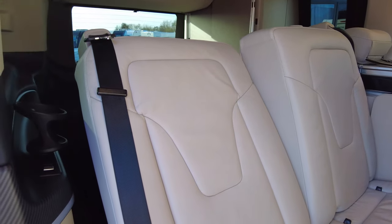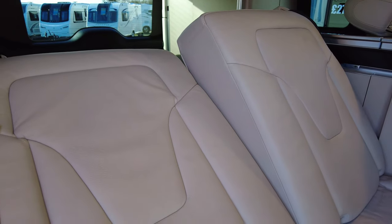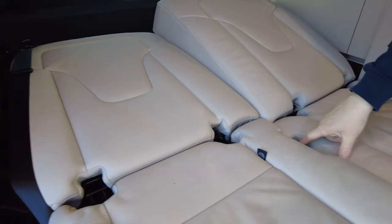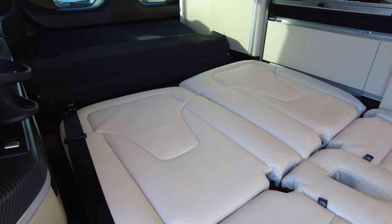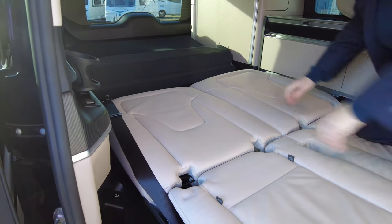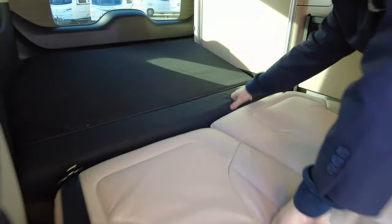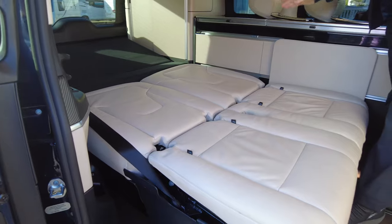Hold the right buttons down and the bed lowers. It raises above the seatbelt socket so you're not lying on it. The bed is now flat. This section goes across — just move it forward a fraction and it clips into place. The back part goes down slightly. It's a really long flat bed.